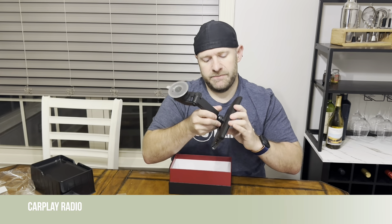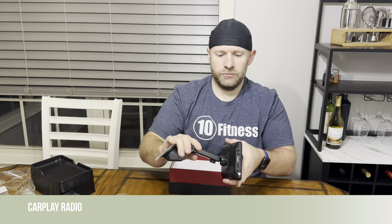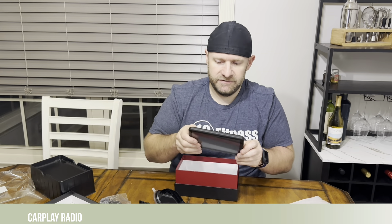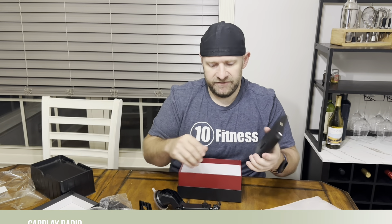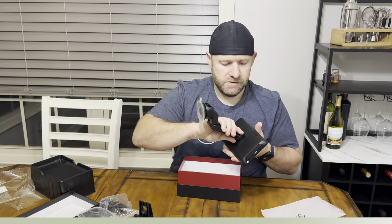So we'll pop that in and take a look. All in all, everything feels very nice quality and durable. The suction cup is already sticking to my table even before I've taken off the bottom — so that's cool. The actual screen unit feels similar to a small tablet. It has a nice-feeling touchscreen and a durable plastic case — it's not thin, flexing, or flimsy feeling. This will mount in your car and be ready to go.